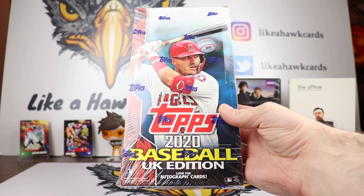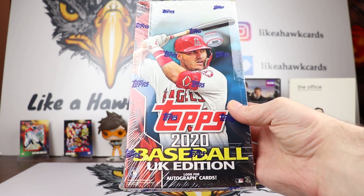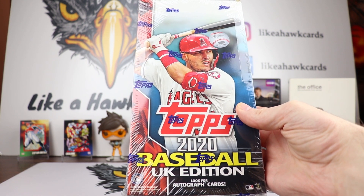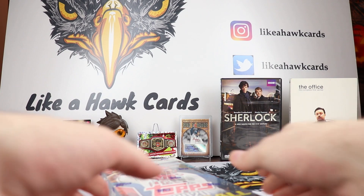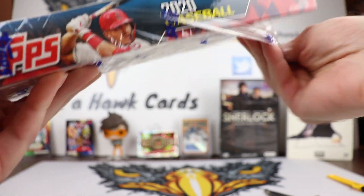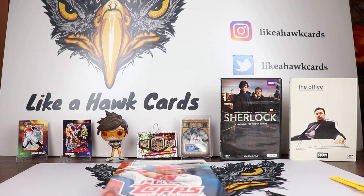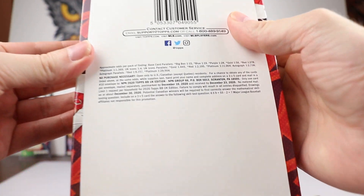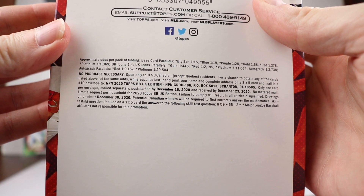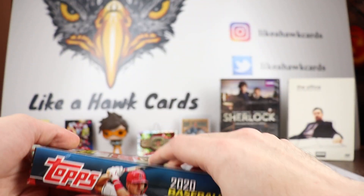It was about $90 with shipping. There's a 200-card base set in here, there's going to be some new images of the Yankees and Red Sox, and you should be getting about four to five base parallels. Along with some UK inserts, they took supposedly 200 of the best cards from Series One and Series Two. There is an NPN for the UK product — NPN 2020 Topps BB UK Edition, NPN Group 66, PO Box 5013, Scranton, PA 18505.